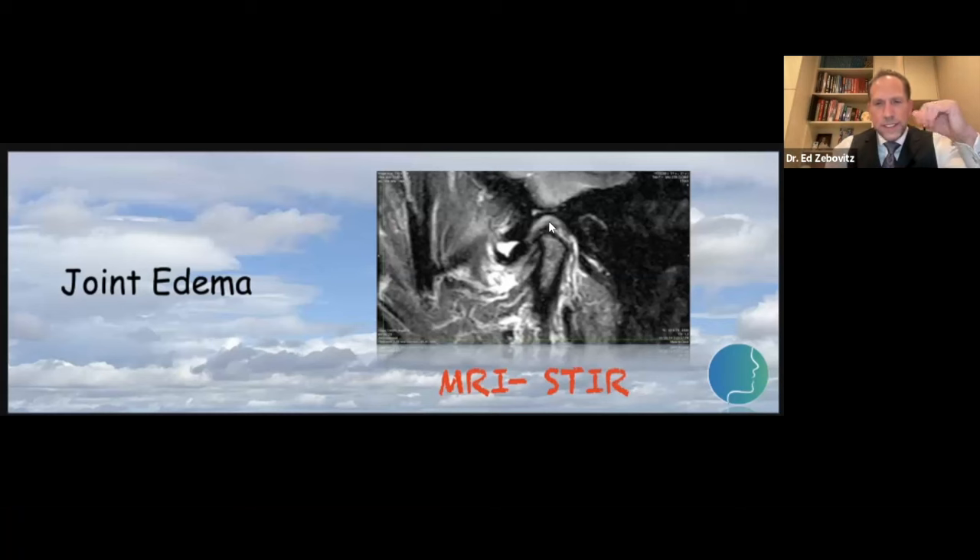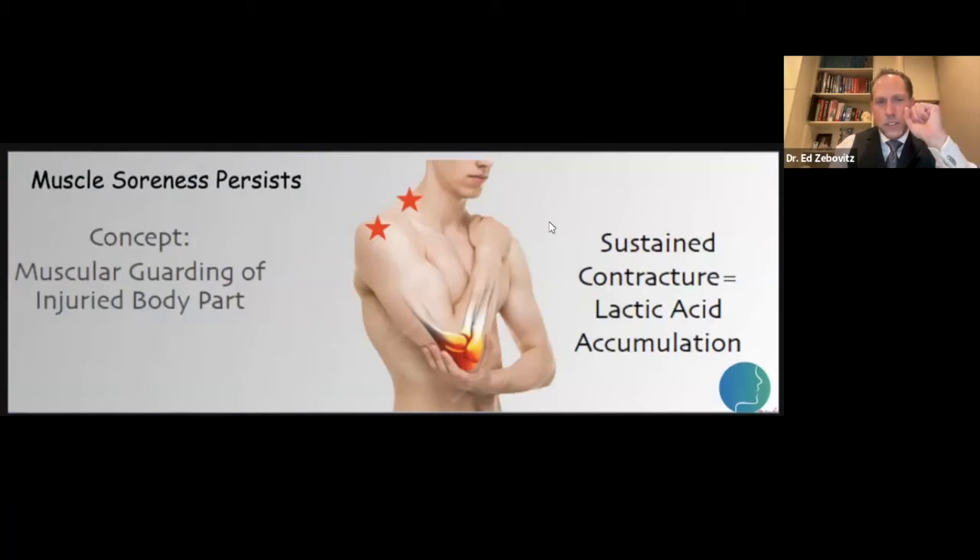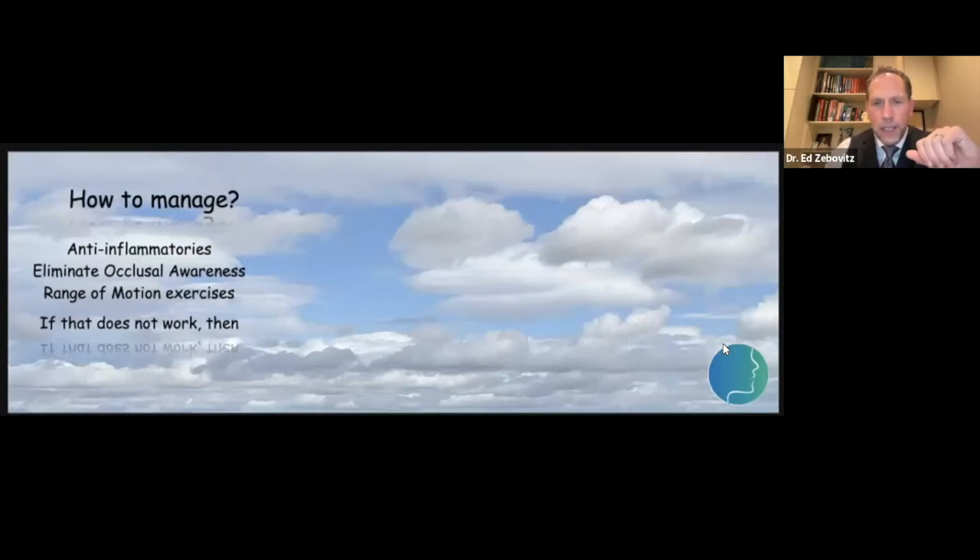The interesting thing is: if my joint hurts, I'm going to protect that injured body part — like keeping a sore elbow up close to the body. The longer you do that, your neck and shoulders start getting really sore because sustained contraction leads to lactic acid buildup. So a patient with joint edema who's guarding their jaw will develop secondary muscle soreness. What do we do? First, we always think about an anti-inflammatory protocol.